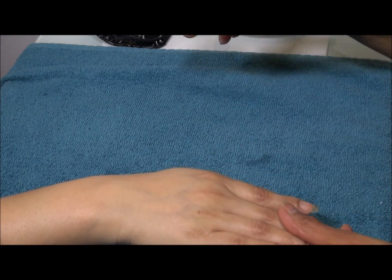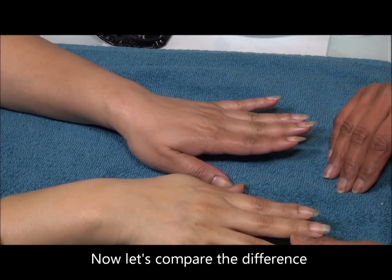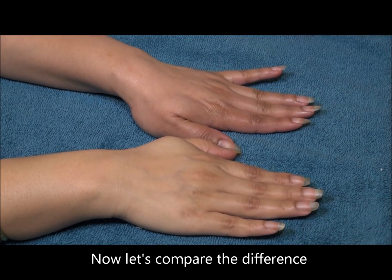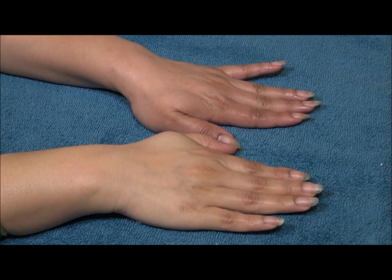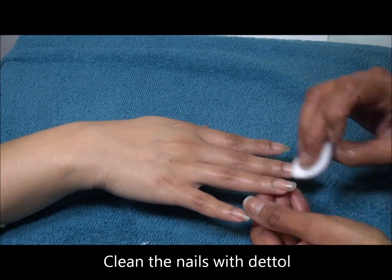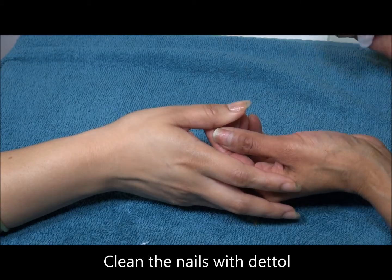Again I'm going to moisturize the hand. Now let's compare the two hands — can you see the difference? It's more radiant, more hydrated, exfoliated. Remember your skin renews once a month, every 28 days, and you get a flaky cornified layer on the top. So by putting a scrub on it, you're exfoliating it and letting it breathe.